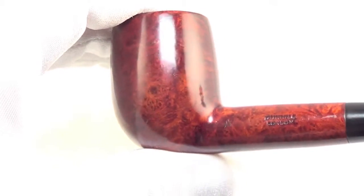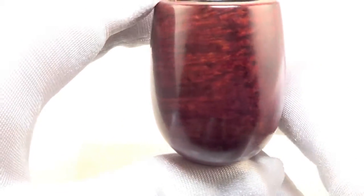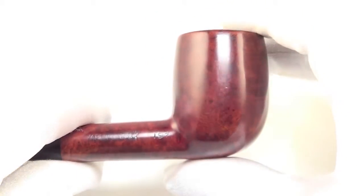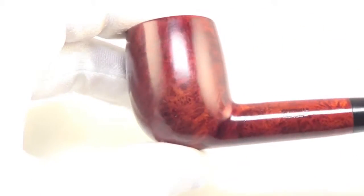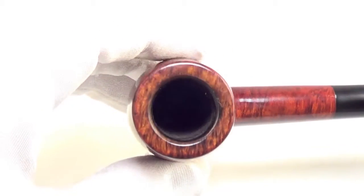You get that beautiful bird's eye graining on the sides of the bowl, and that classic cross graining from the front and back of the bowl as well. The rim is char-free and the bowl walls are nice and thick.